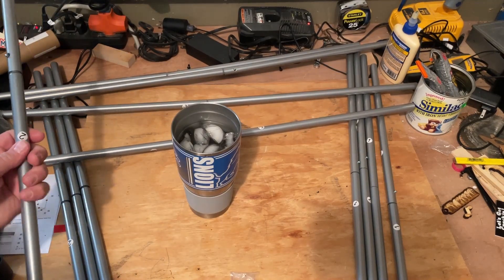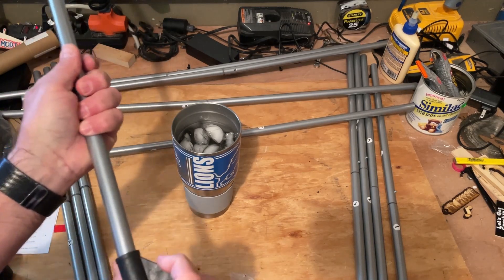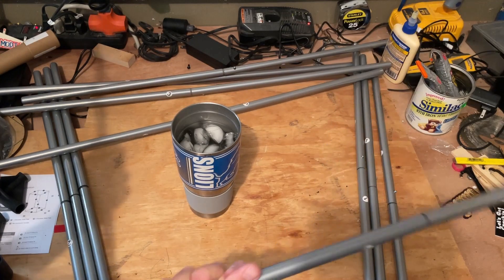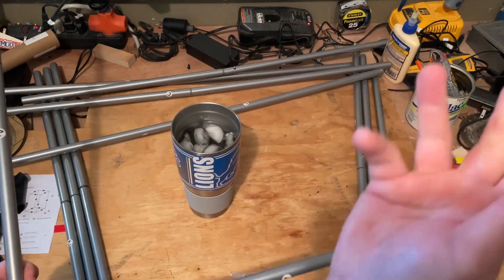All right friends, so the next step is to assemble the twos and the ones. This just slides in just like that if one goes this way, and then we're going to do the other corners — it just won't fit on the camera.